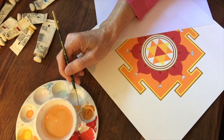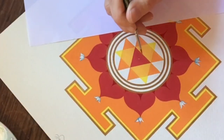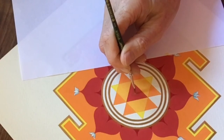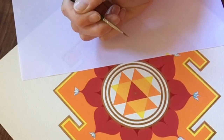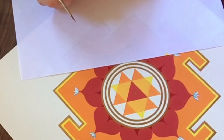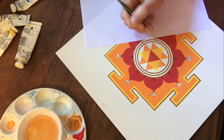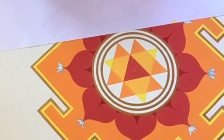Om Dung Dugaye Namaha. I usually do one coat of the gold, let it dry for a little bit because the paint will probably seep into the compass hole. Then I'll do another layer, another few mantras, and then another layer. You leave three layers of gold on the Bindu.